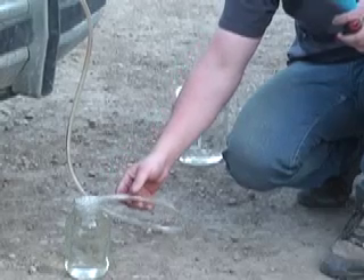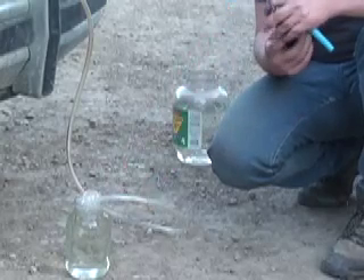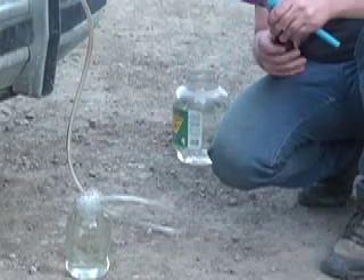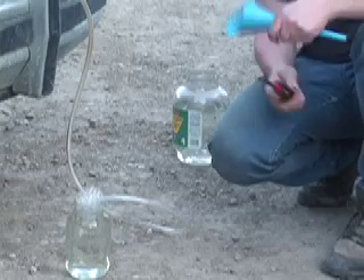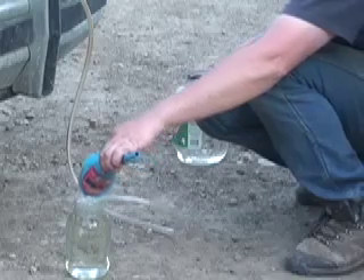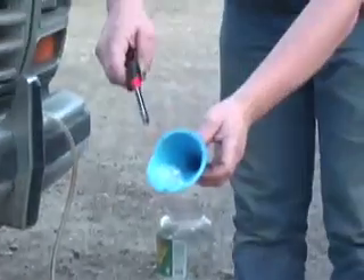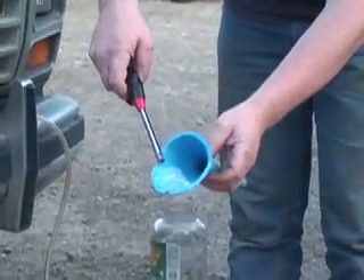So what makes the bubbles? You have soap in there or something? Got a little soap to keep the bubbles. So they stay? Yep, ok.